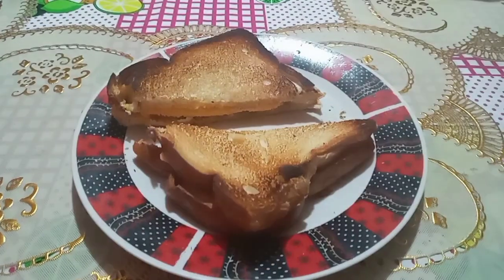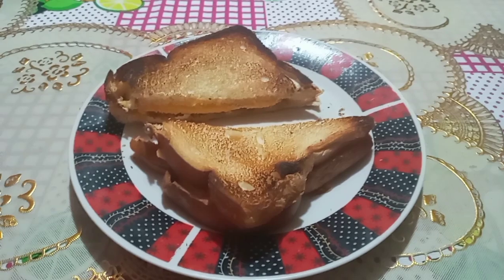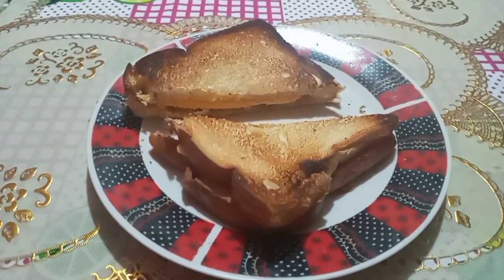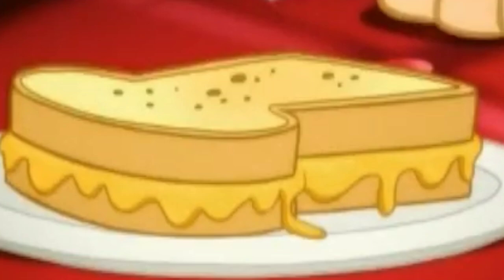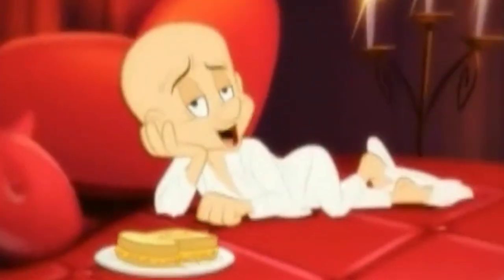Today, I'm going to make a beautiful and delicious grilled cheese sandwich, which is inspired by the Looney Tunes show, just like a grilled cheese song. Grilled, grilled cheese, if you please. And I love it.